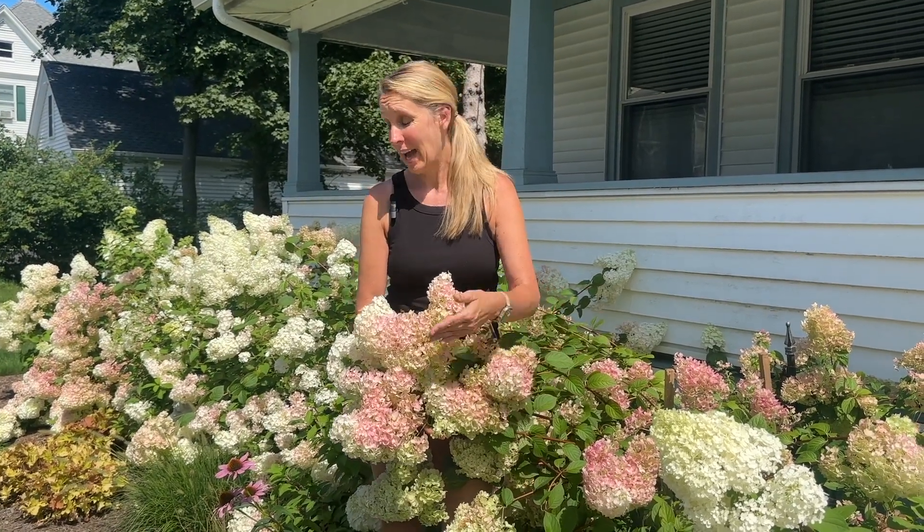I want to talk a lot about the panicle hydrangeas — how fantastic they are, how easy they are — and then talk about a few of my favorite varieties. Just look at this curb appeal we have here in front of this house. This is a mass planting of panicle hydrangeas with two different varieties. If you're a hydrangea lover, panicle varieties come in white, limey white, pink, mauve, and deep mauve.